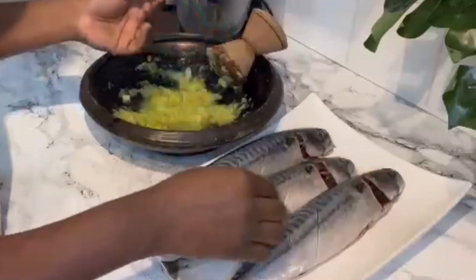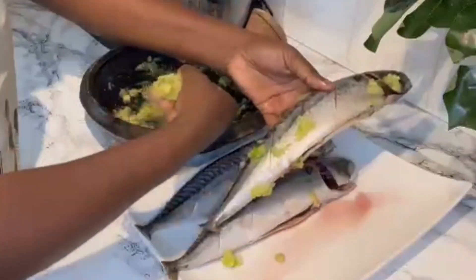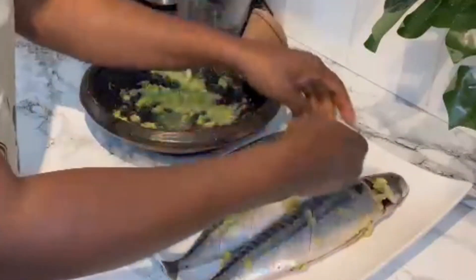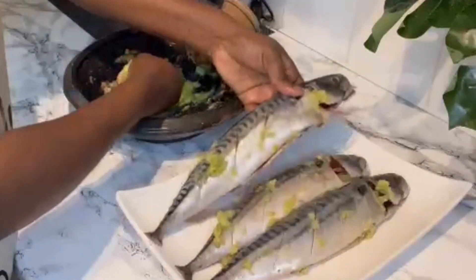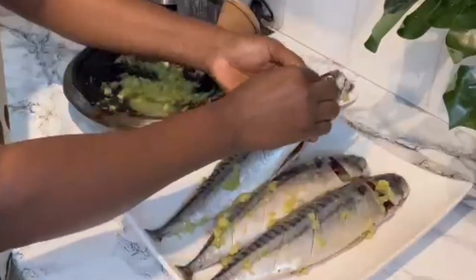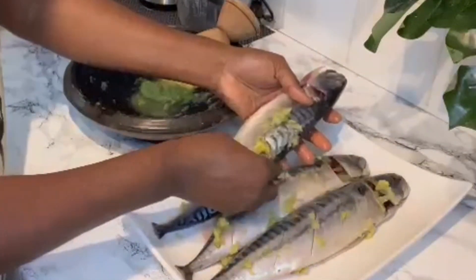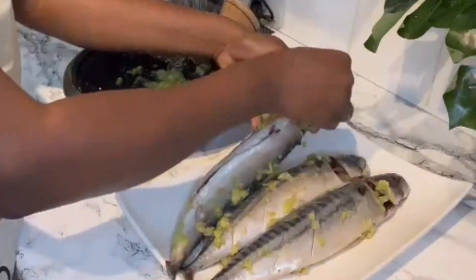Our seasoning is all done beautifully. I remember back in the days my mom used to say food made from the mortar is quite really really good. This tastes so delicious — you can have this seasoning with banku or anything and you will love it. At the moment I'm marinating my seasonings into my fish and it's looking so good.